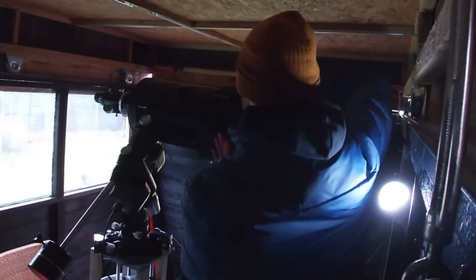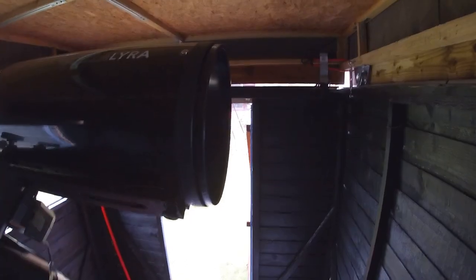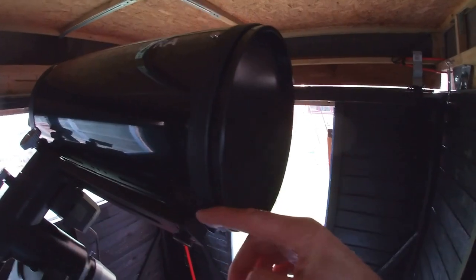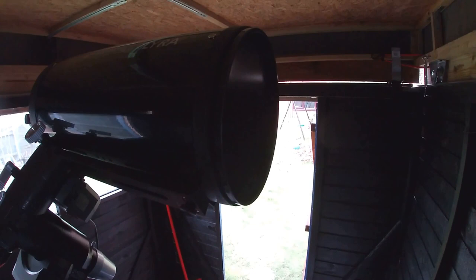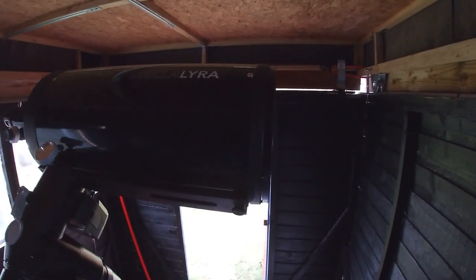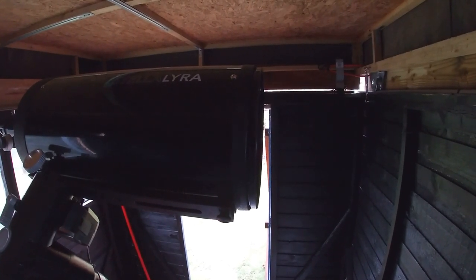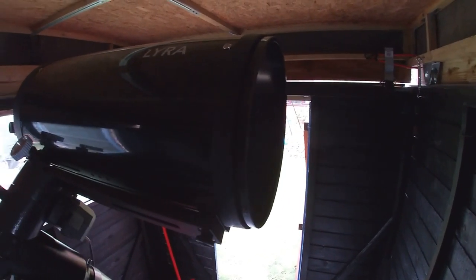That kind of backfired — the foam clearly wasn't long enough to go all the way around the circumference of the telescope. So I've got a plan B: I'm going to order some camping mat foam, which will be thicker — which is better — and also longer so it wraps all the way around.